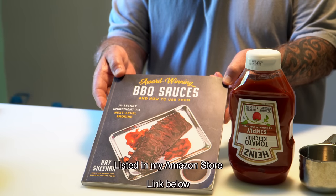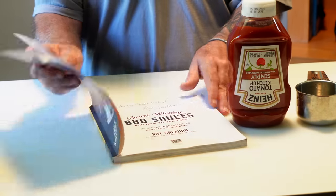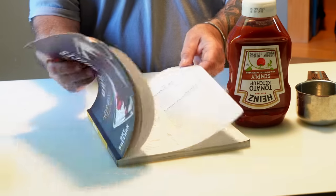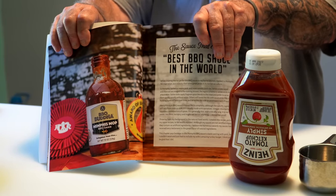The barbecue sauce I'm making is called Memphis Mop Barbecue Sauce. It's not thin — it is a thick barbecue sauce, but they call it a mop. I got it from this book by Ray Sheehan: 'Barbecue Sauces and How to Use Them.' I get a barbecue newsletter once a month and I saw it in there. This is the same guy who came out with the Barbecue Buddha Memphis Mop Sauce in the bottle. I'm not being sponsored — I bought and paid for this book. I like to experiment with my own sauces, and this has very similar ingredients to one I made not long ago, so I know this is going to be a good sauce, especially on pork.